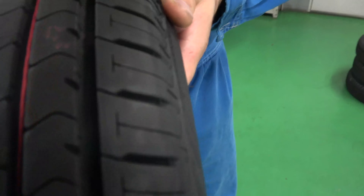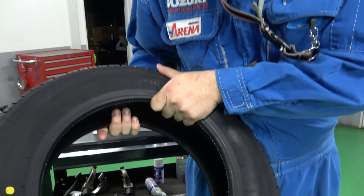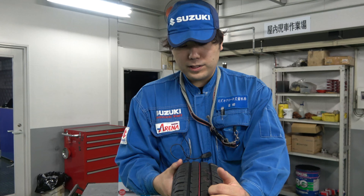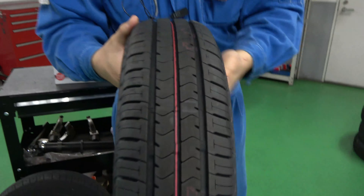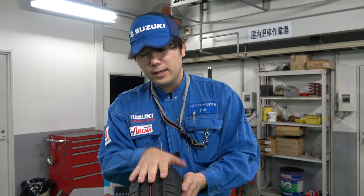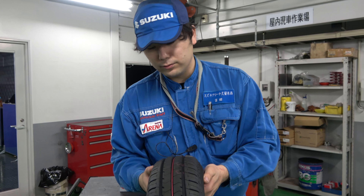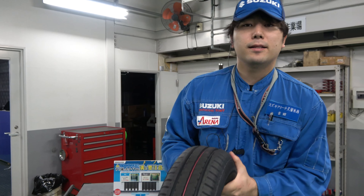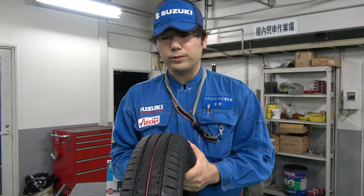タイヤの溝の話です。これはブリジストンさんのエコピアというタイヤなんですが、この溝があることによって道路に対しての食いつきや水はけ、そういった役割があります。